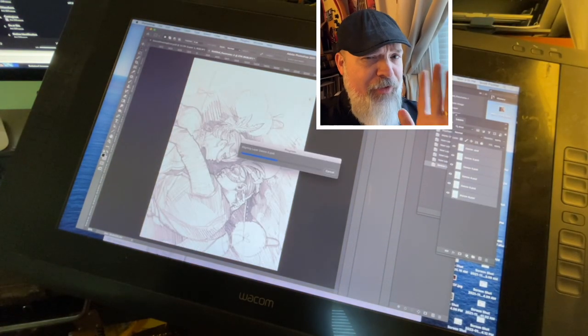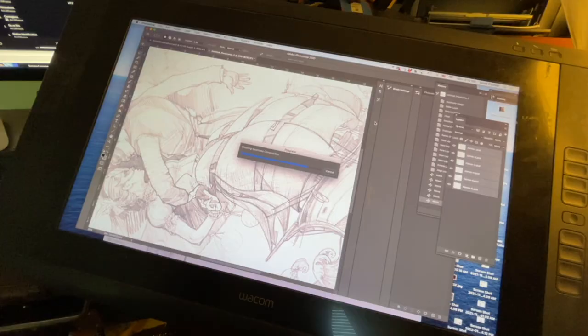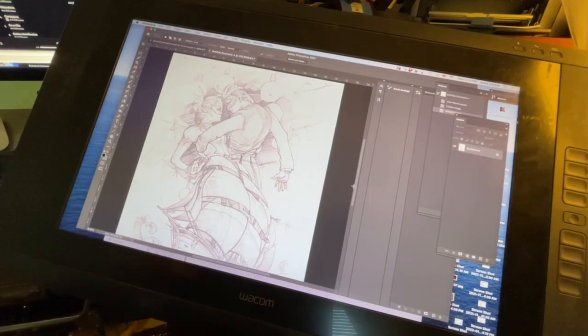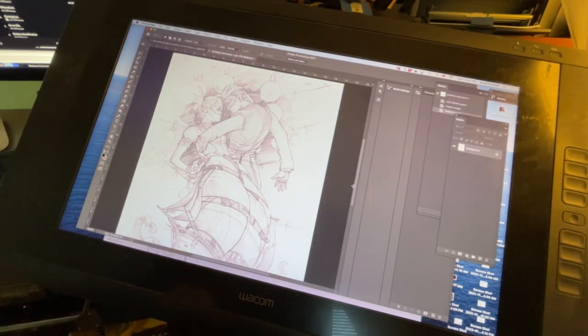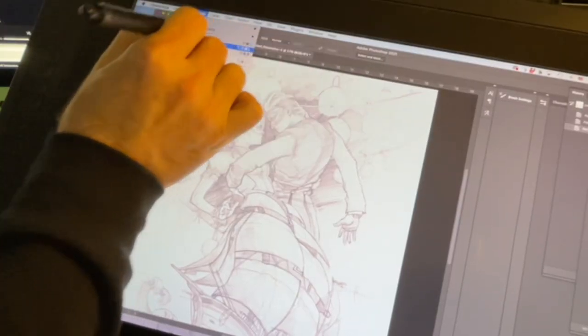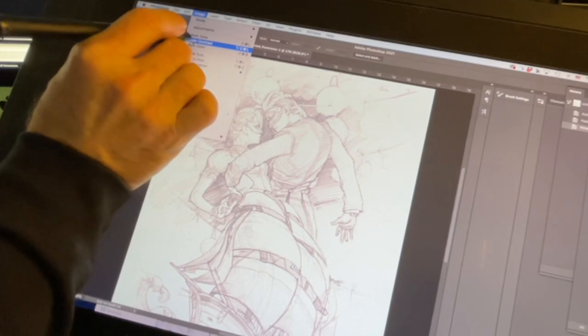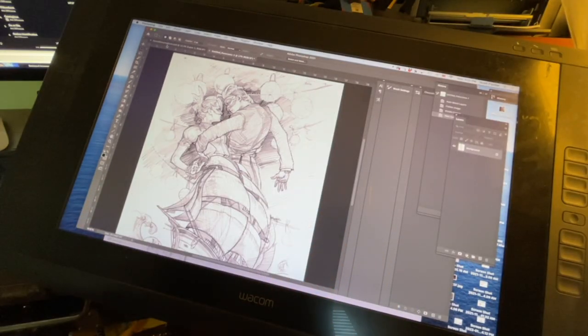It only takes about 15 seconds in real time — holy cow, that saves me hours. The next step is to increase the contrast a little bit. Sometimes graphite when scanned comes out a little lighter, but I want a darker sketch. Very simple in Photoshop — just go to Image > Auto Contrast, hit that, and that's going to give everything that little bit of extra snap. That is what we're going to print out.